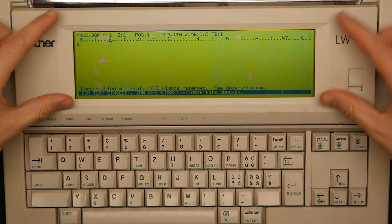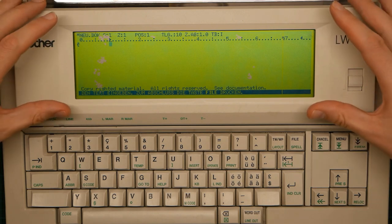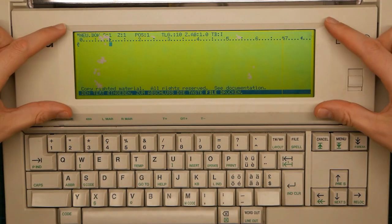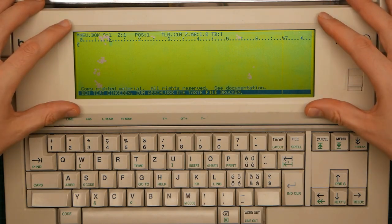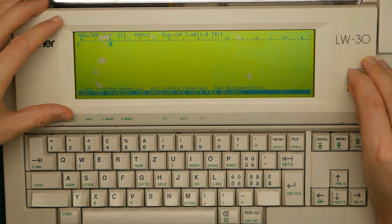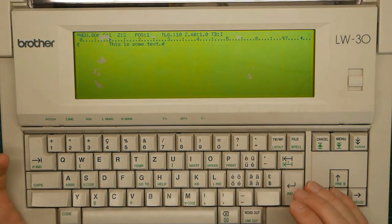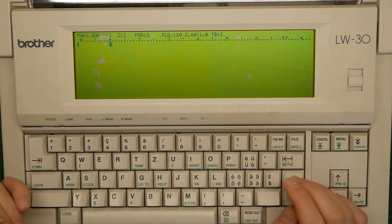Let me refocus onto the screen because I want to talk about the software. When you start the thing up, you get dumped directly into the word processor. There are a couple of other applications available, which I'll show you later. The screen is a rather nice transflective green thing. It shows 80 columns of text with 14 lines, which is actually a decent amount for a thing this size. The screen's a bit damaged — you can see it's been attacked by the dreaded LCD worm and there's a missing column — but it still works reasonably well. You can start typing immediately, and it just works. You don't have to load anything, which is amazingly convenient.